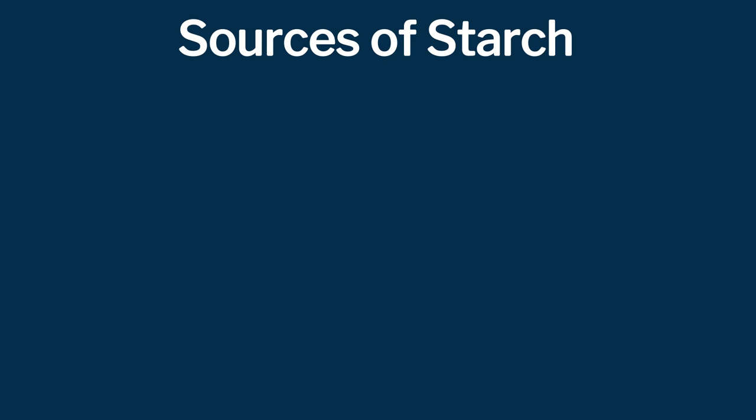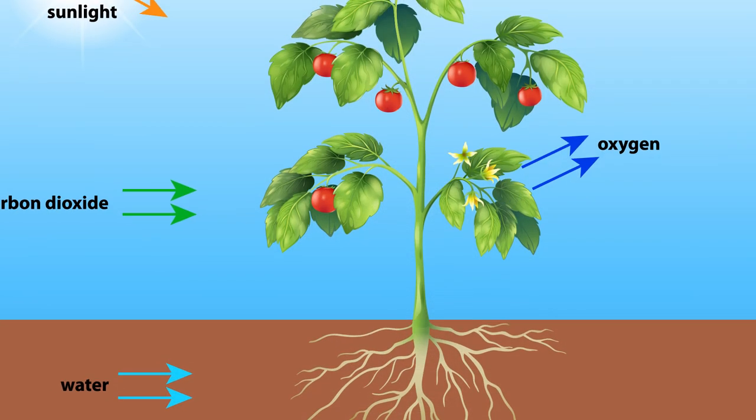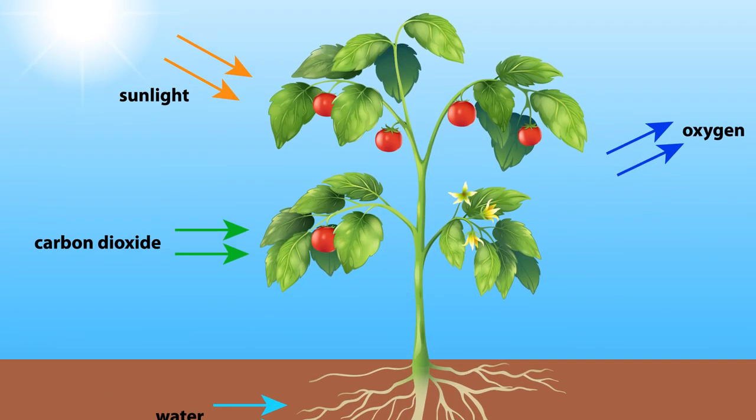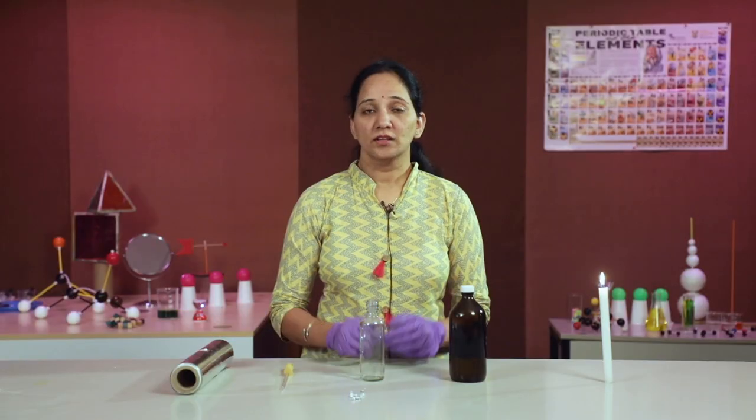Try to make your own invisible ink with different starch sources such as potato, boiled rice, corn starch, flour, etc., and see how it works. Photosynthesis is a day-to-day life example of a combination reaction. Now we will learn about displacement and double displacement reactions.